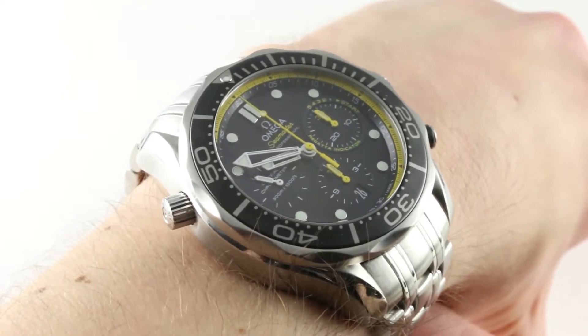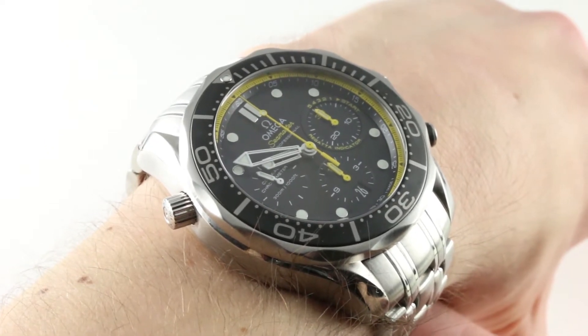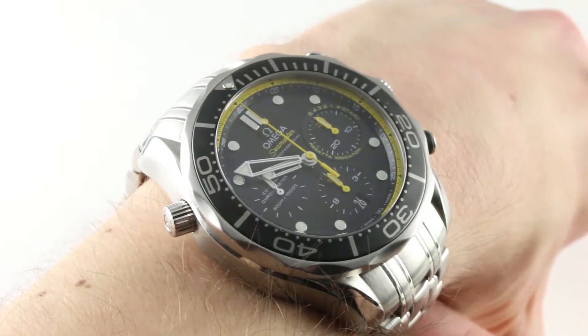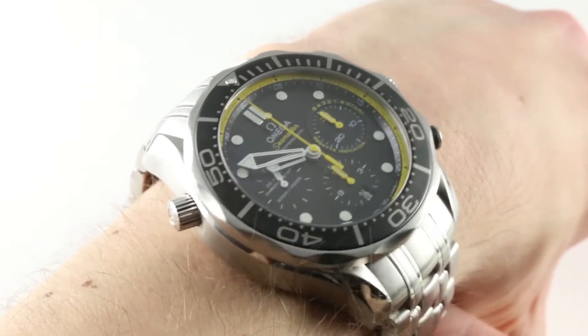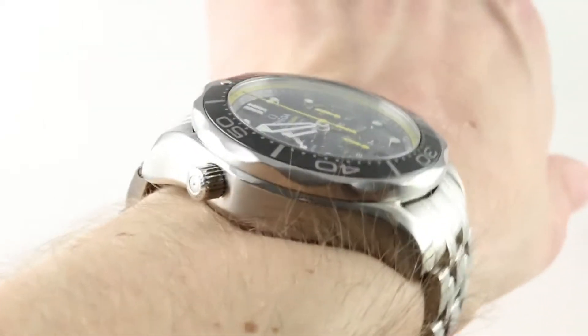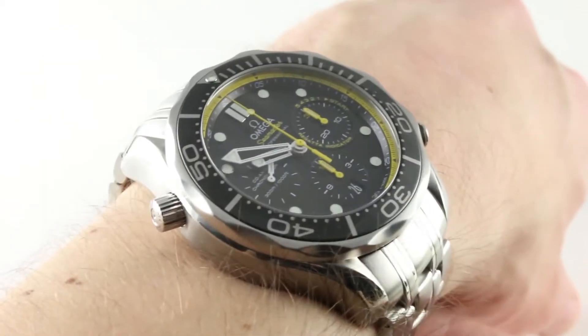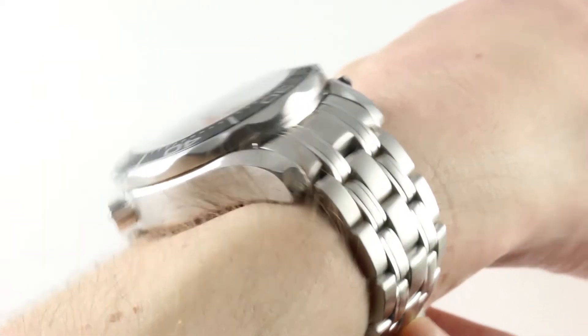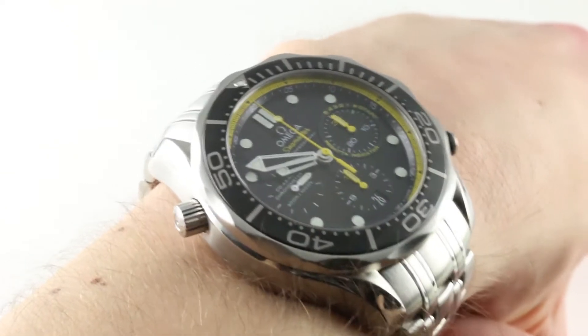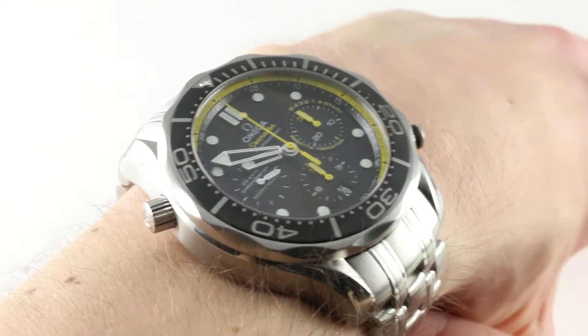The timepiece on my wrist is the Omega Seamaster Diver 300-meter Regatta Coaxial Chronograph. So a modern regatta timer in a 44-millimeter stainless steel case. You can see on my 16-centimeter circumference wrist it is easy to accommodate in spite of its girth. I believe because of the shaping of the lugs and the bracelet profile, you could actually wear this watch on a wrist as small as 15 centimeters.